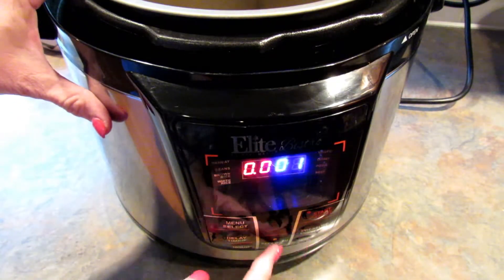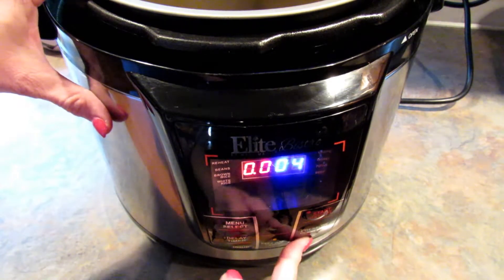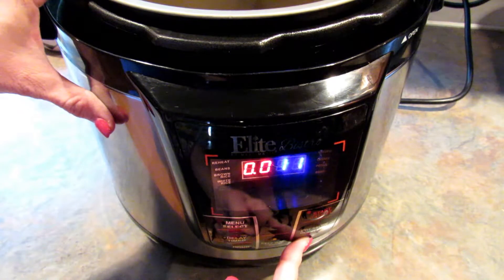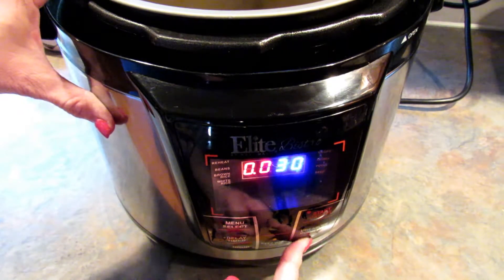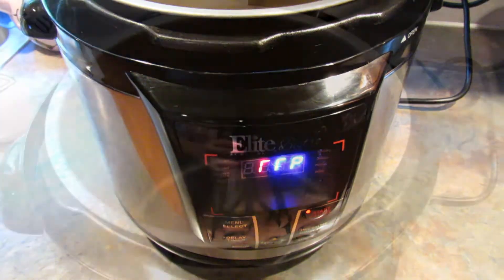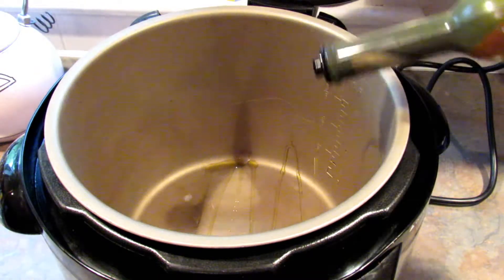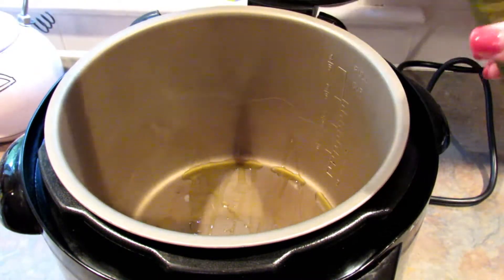The first step is to set your pressure cooker to 30 minutes and hit the start button. What this does is it heats up the pressure cooker and allows you to brown the meat a little bit, which will add a little bit of extra flavor to your beef stew. Once the pressure cooker is heated up just a little bit, go ahead and add a little bit of olive oil to the bottom of the pot.